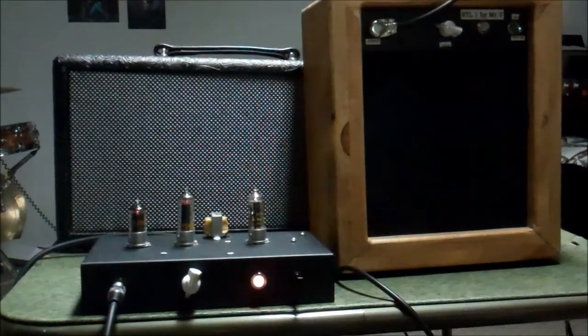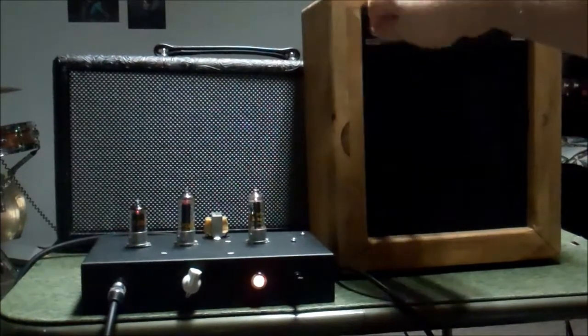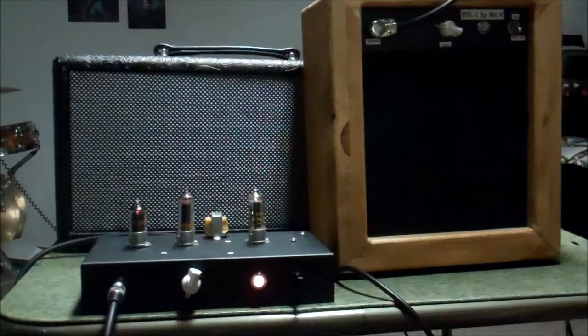It's coming along. Next time you see it in a video, it'll have its own cabinet. We're going to go rustic and build another rustic cabinet — build this into a head, and then have a 10-inch extension speaker for it. That'll give me the visuals on both the RTL-1 and RTL-2. If you like the sound of the RTL-2 better than the RTL-1, you can have it in a head, or in a combo, or whatever you like.